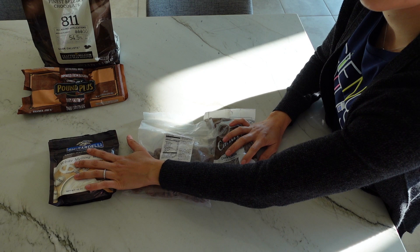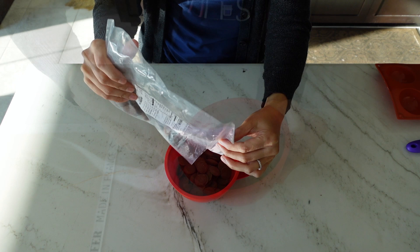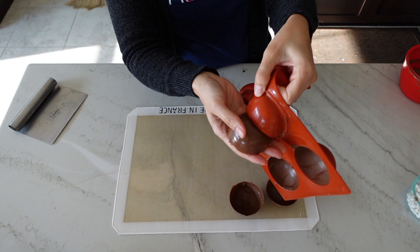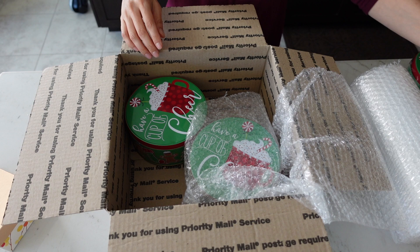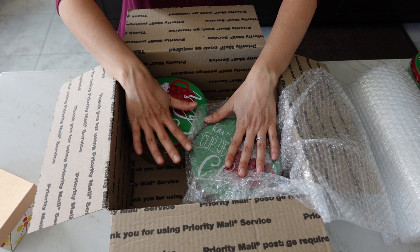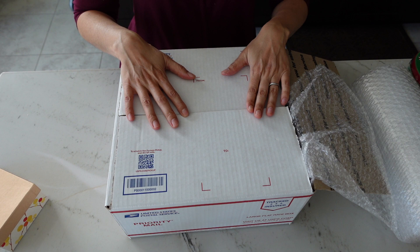One preventative measure against melting is to use compound chocolate, which has a higher melting temperature than regular chocolate — I believe in the low 100s Fahrenheit. The other thing I'm going to do is make blondies, freeze them solid, and then put them in the cookie container along with the hot chocolate bombs. This box isn't insulated so it won't hold the cold as long as an insulated one, but it will help keep the contents as cool as possible for as long as I can. Hope that helps, and happy baking everyone!